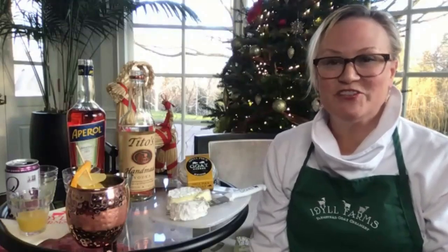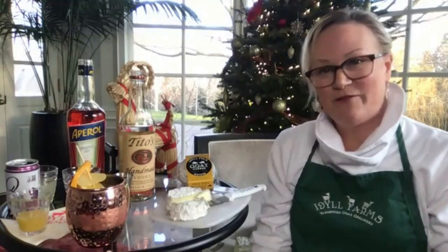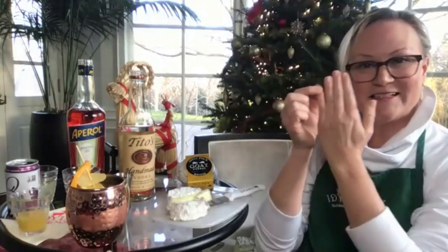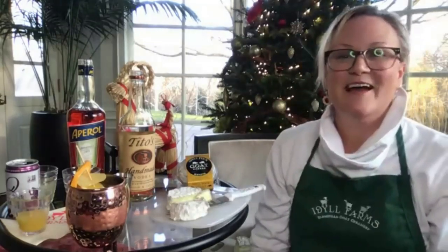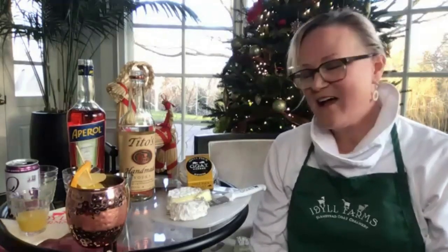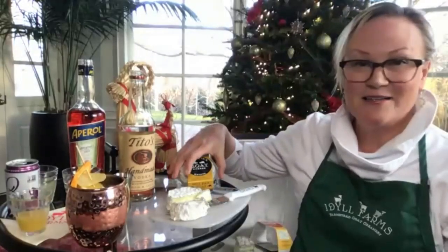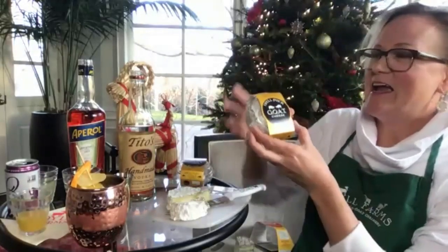Hi everybody, my name is Amy Spitznagle. I am the owner of Idle Farms, a farmstead goat creamery based out of Northport, Michigan, which is on the Leelanau Peninsula — if you're looking at Michigan, it's the pinky part of the hand. We're surrounded by the Great Lakes, which feeds our pastures, and we are a pasture-based farmstead goat dairy. We've been around for about 10 years now.